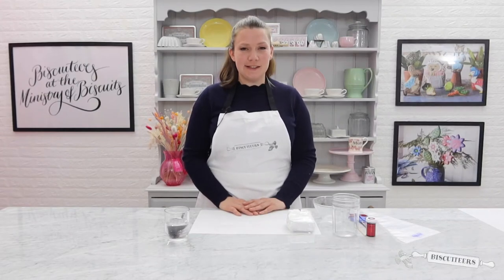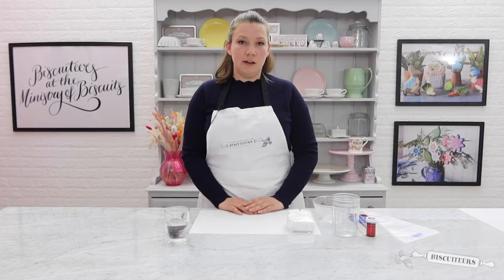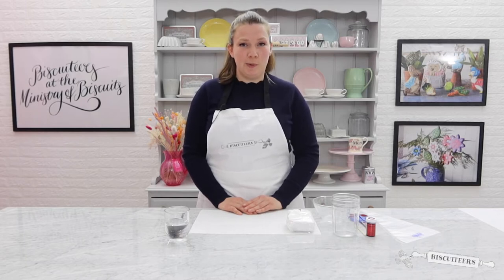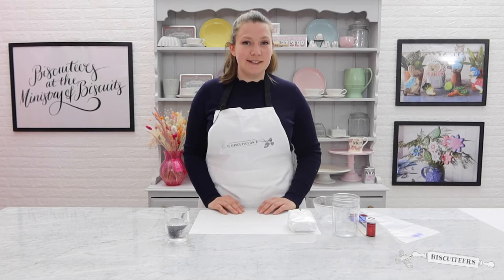Hello, welcome back to the Ministry of Biscuits. My name is Becky and today I'm going to show you how to create the perfect line icing to decorate your biscuits. I'm going to be taking you through our classic recipe using Royal Icing Mix, which you can purchase at most supermarkets now. If you don't have these ingredients and are looking for an alternative recipe, have a look on our blog which is in the description below. So let's get started.